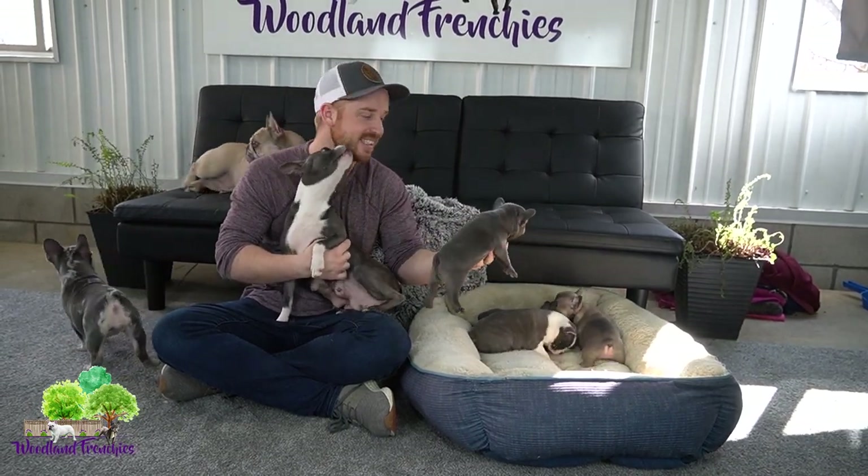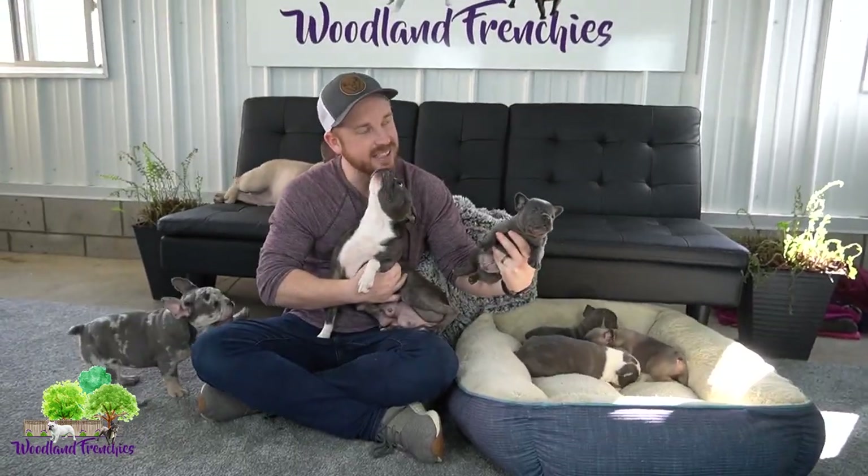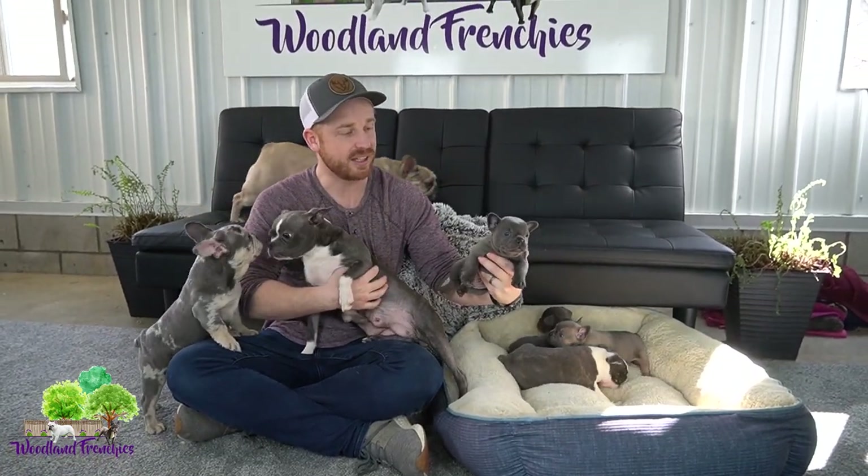Just look at this three-quarter Frenchton — look how beautiful he is. I think this is Legion right here. He's on our website. So that's a three-quarter Frenchton.